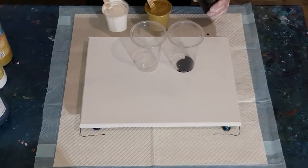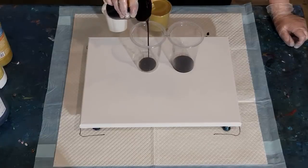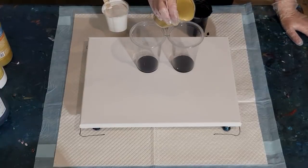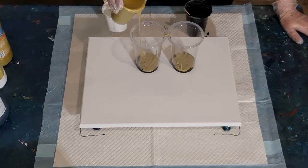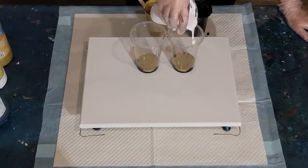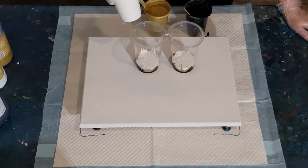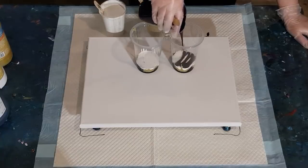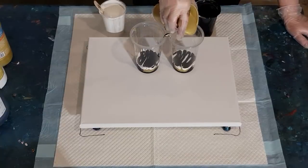I'm not going to use as much black because it really takes over. A good amount of gold, because gold is one of those colors that just disappears - metallics disappear into your pours. So make it a bit thicker, maybe double the amount of the black. Then a good amount of white but not as much as the gold. The only issue is putting black on top of white - we're going to get gray whichever way we do it.